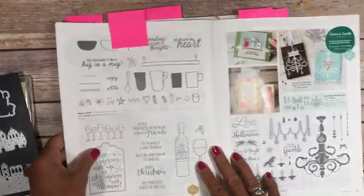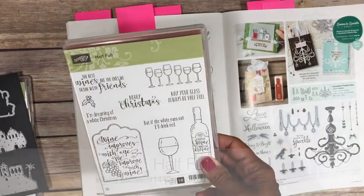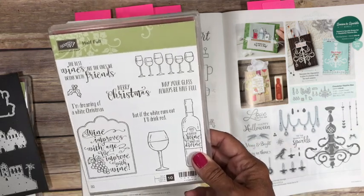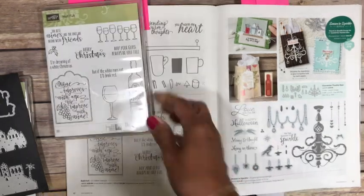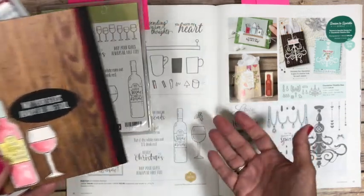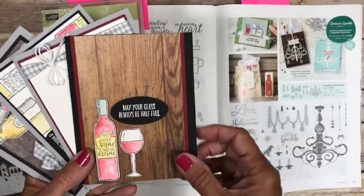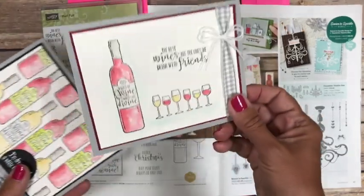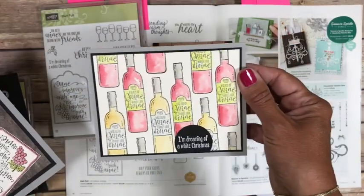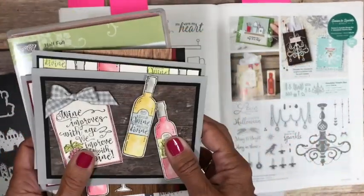Now let's flip through here and we have the Half Full stamp set. I know you hear me say this a lot — I have a favorite — but this is truly one of my favorites. I love wine. My husband and I even make our own wine, so this one just really kind of hit my heart. I have made several samples with it already. I love the words 'may your glass always be half full.' Even though it's in the holiday catalog and it does have Merry Christmas in it, it's not necessarily a Christmas set — this is something you can use year round. I did quick easy watercolor on these and actually have a video coming up that shows you how easy I watercolored them.